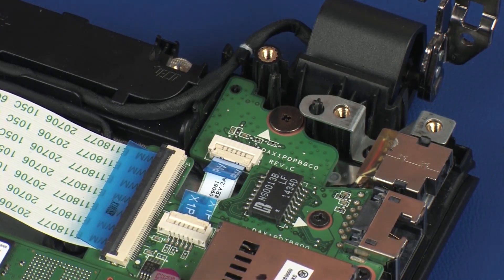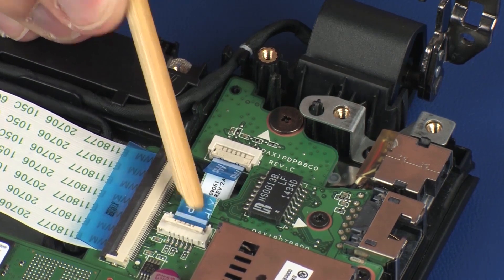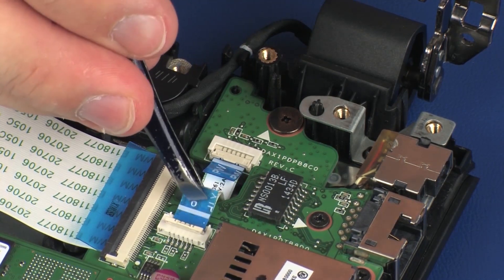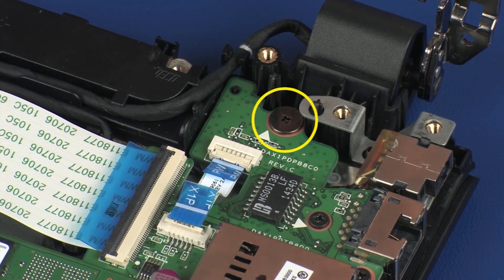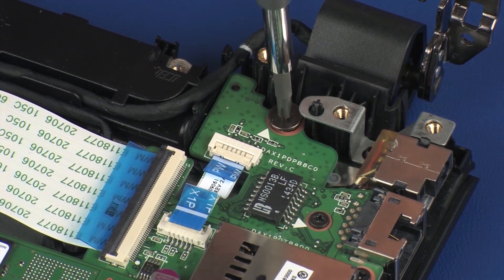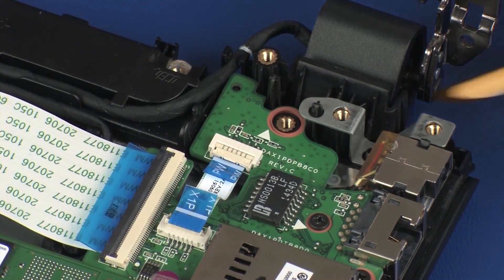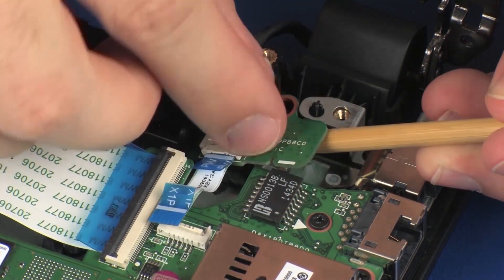Using minimal force, lift the locking bar up on the power button board ZIF connector and disconnect the power button board ribbon cable from the USB board. CAUTION: Use care to prevent damaging the ZIF connector and ribbon cable. Remove the 2.5 mm P0 Phillips-broad-head screw that secures the power button board to the top cover. Remove the power button board from the retention tabs and alignment pins that secure it to the top cover.